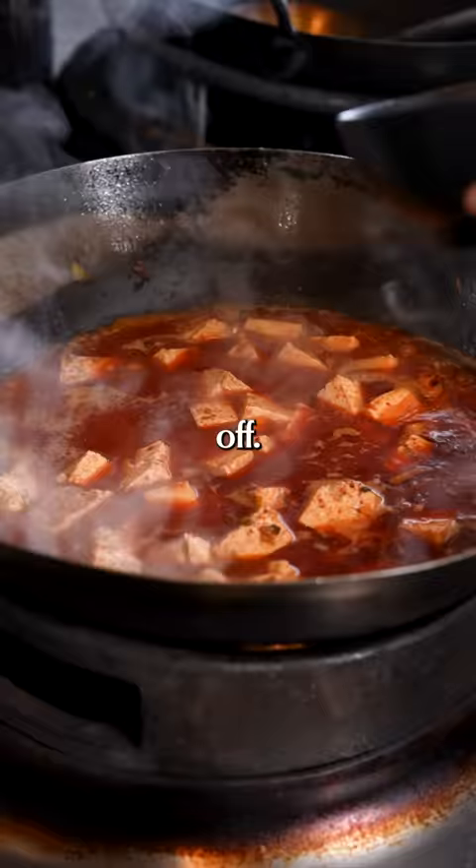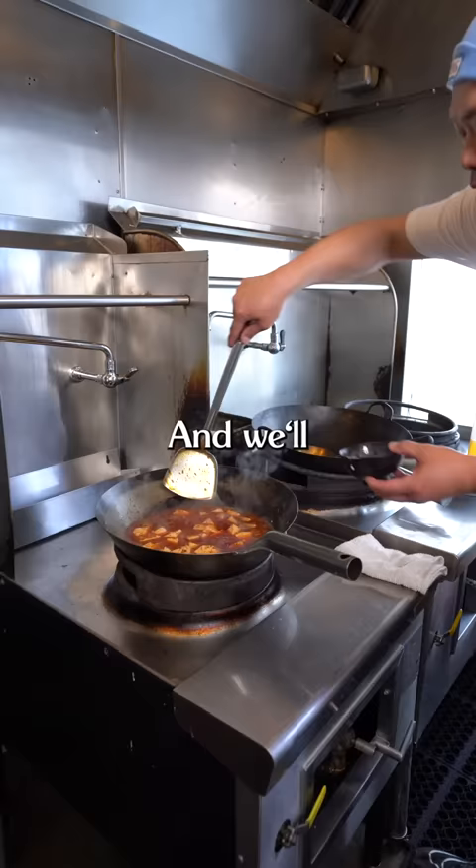So here, I'm gonna turn it off. Always start with half and see how much it thickens. We're gonna give it a stir, then turn it back on.